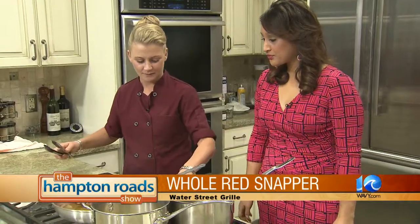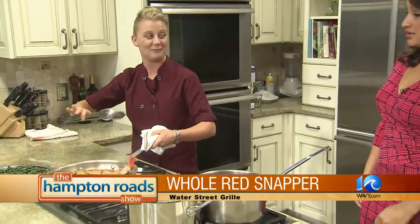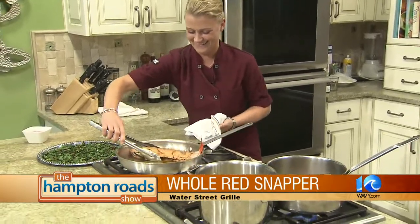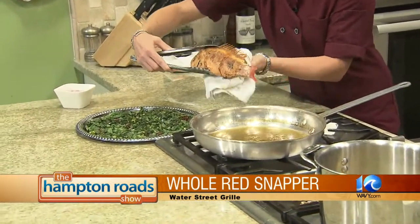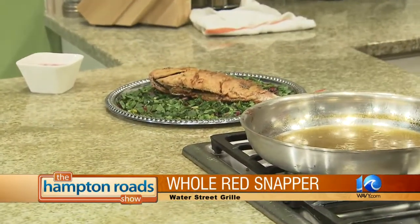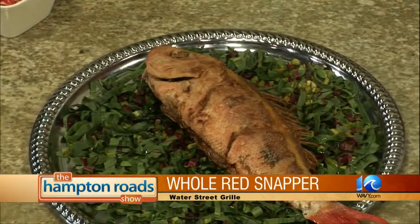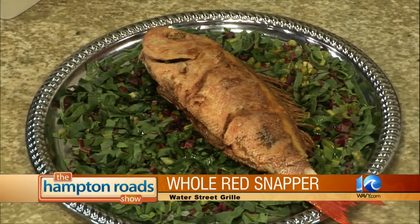So we're going to take the snapper. I'm going to turn that off — be very careful with this so you don't burn yourself; hot oil flying everywhere. Is red snapper the only whole fish you do? Actually this past weekend we had whole black sea bass, and that went over pretty well. I sold about 15 pounds of that.